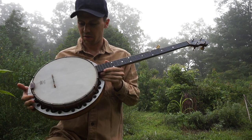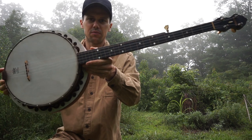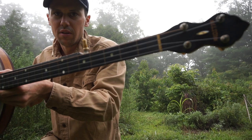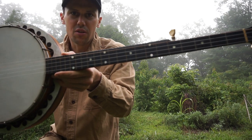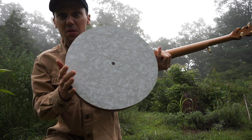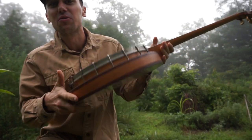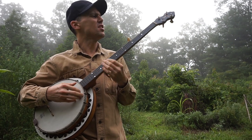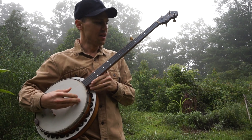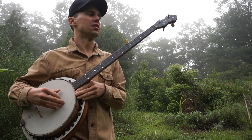Well guys, here I've got this old Bell Tone banjo. She's kind of cool. I did some research on these. Now Bell Tone made banjos from about the 1920s up into I think the 1960s. None of them were really fancy or particularly well made or anything like that.